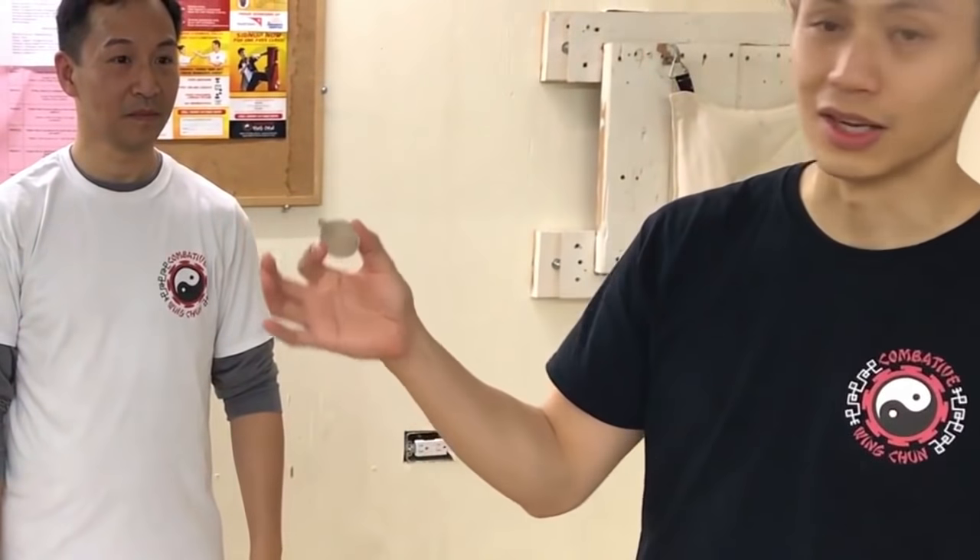They feel more energy, get less tired after work or after workouts, and they can recover faster. Whether you believe it or not, it's working. That's the secret. So if you have questions — you probably do, and you probably don't believe this is real — that's fine, it's okay. Just ask me: what is a chi pendant?